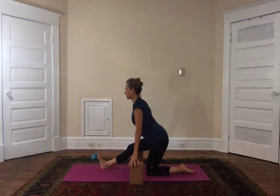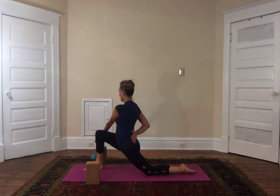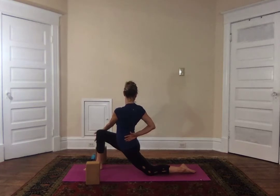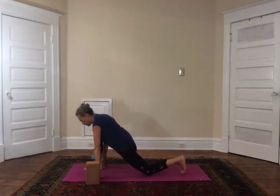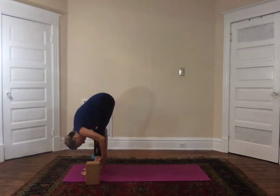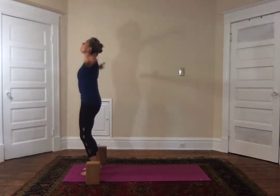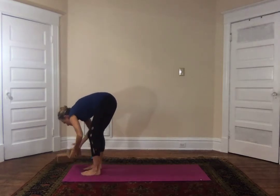After three more breaths — three, two, and one — inhale come forward, the left arm comes up, exhale it comes to the outside of the knee and twist. Hold for one more breath, and then on the inhalation the arms rise up, exhale they come to the mat. Step the left foot up to meet the right; immediately on that inhalation come halfway up, exhale forward fold.